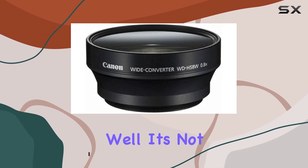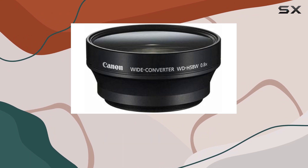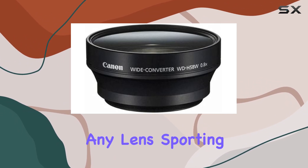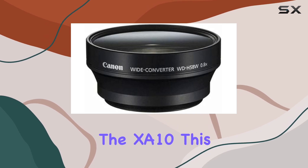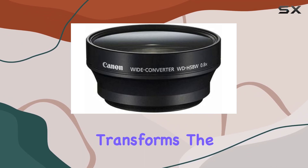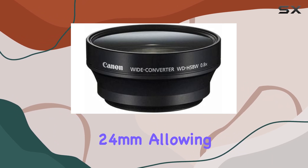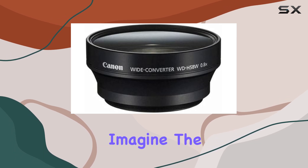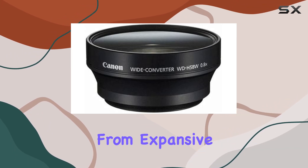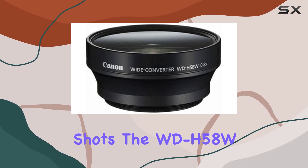What sets it apart? Well, it's not just limited to the XA10 — it's a versatile companion for various Canon camcorders and any lens sporting a 58mm filter thread. Optically matched for the XA10, this wide converter transforms the standard 30.4mm lens into a captivating 24mm, allowing you to capture more of your subject in a single frame. Imagine the possibilities, from expansive landscapes to tight group shots, the WD-H58W has you covered.